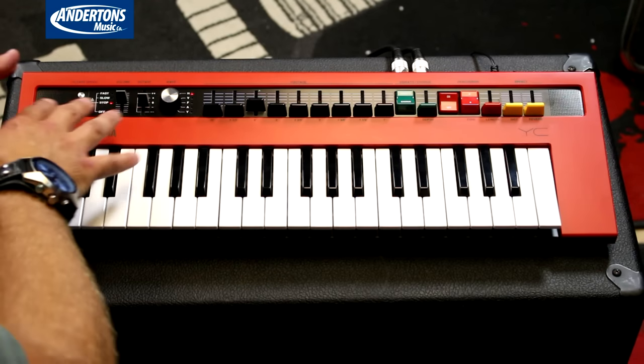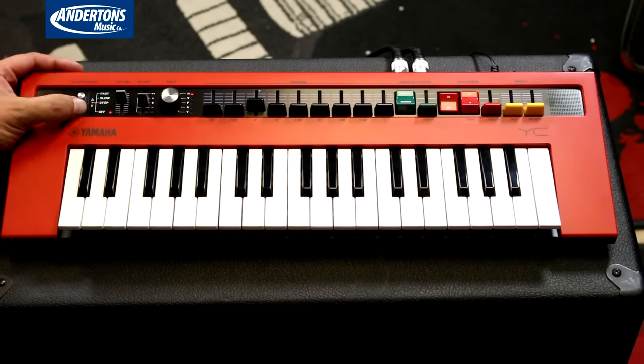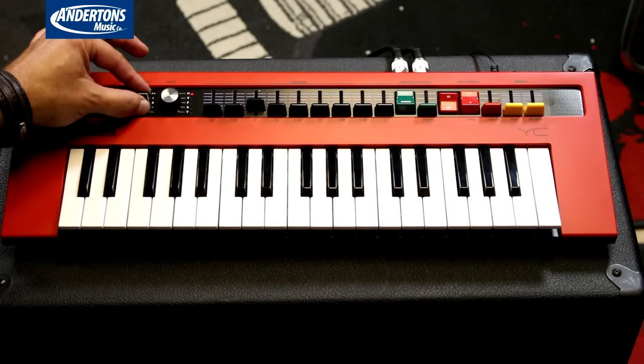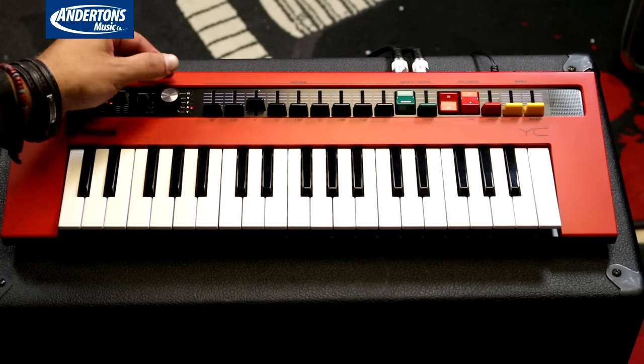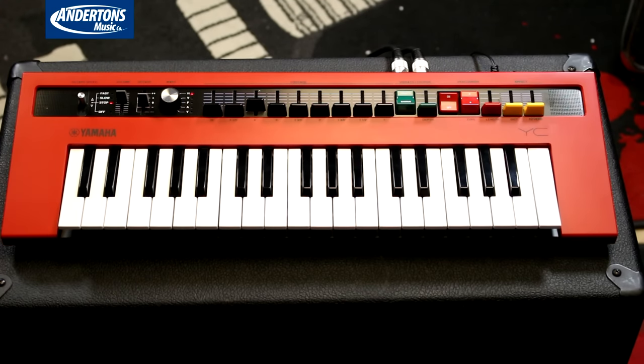Now we've got the YC, again based on a 70s Yamaha organ. This one is even simpler than the CP because it's all got drawbars on the front. Starting from the left you've got the Leslie — rotary speaker simulation — so you've got off, stop, fast, slow. Really, really easy. Same as all the others you've got your volume and octave. And here you've got your wave, so you can choose between Hammond, Vox, Farfisa, Ace Tone, and Yamaha — so there's all your organ models catered for.